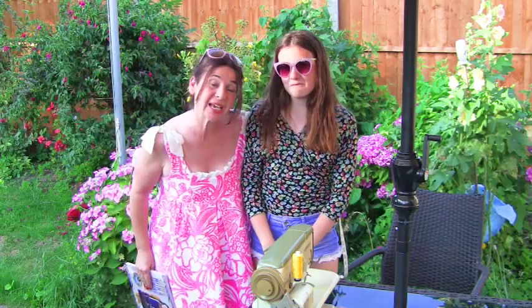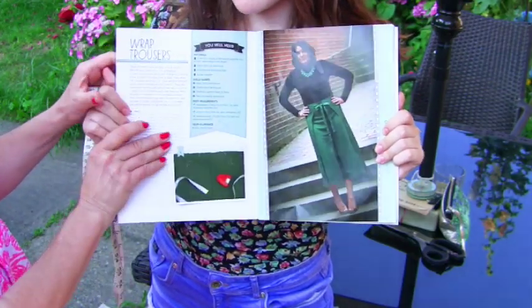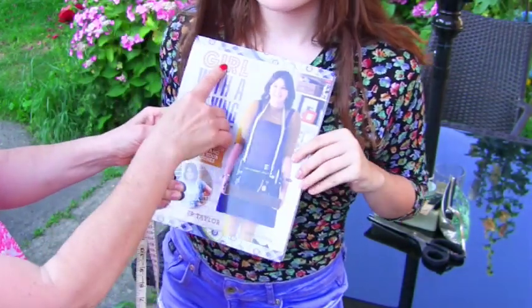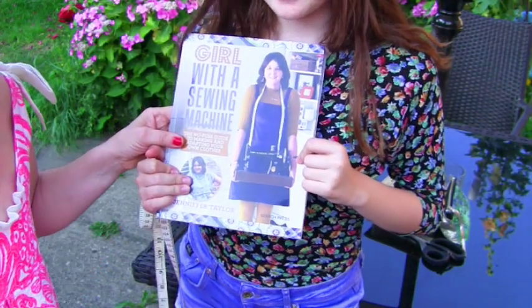Hi, I'm Tree and this is Stitches TV. Today we're going to make the wrap trousers from the Jennifer Taylor Girl with the Sewing Machine sewing book.